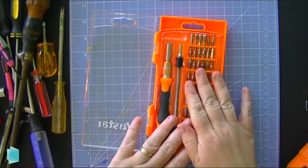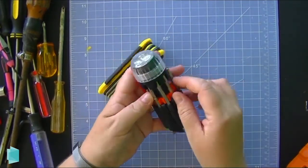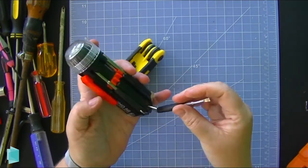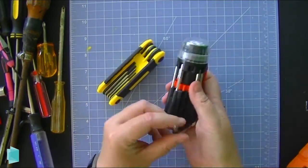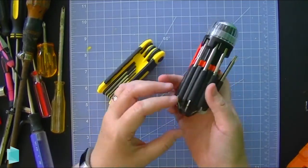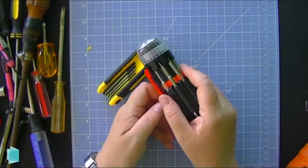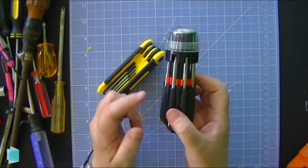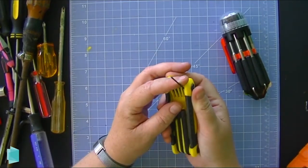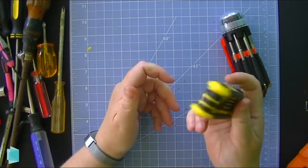Sometimes you can find multi-screwdrivers like this one I picked up at the dollar store. I like to keep it in my purse or car because it doesn't take up a lot of space — throwing it in your glove compartment gives you a bunch of different options including Phillips heads and flat heads. This one actually has a little flashlight too. Something like this picked up at a dollar store or department store is great to keep in your car, camping set, or anywhere you don't want to bring your whole toolbox. This ring set has everything from big projects and hexes all the way down to little electronic bits — just throw it in your toolbox and you have lots of options.